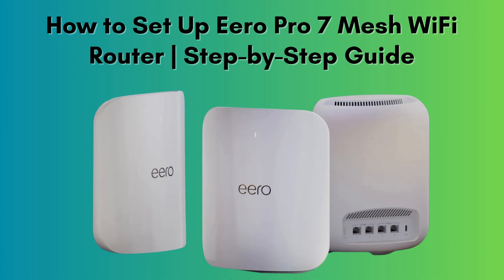In today's video, we'll walk you through how to set up your Aero 6 Mesh Wi-Fi router quickly and easily. Whether you're setting up a single router or creating a whole-home mesh system, this guide will help you get connected in no time. Let's get started.